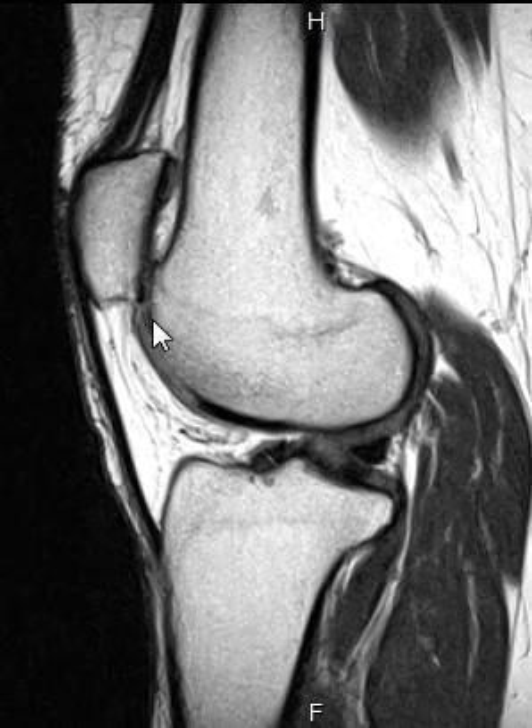There is cartilage along the patella and cartilage along the trochlea. If we look at this one, we can see that there is a minor problem here — the patella is not really gliding very well. It's a little bit too high.